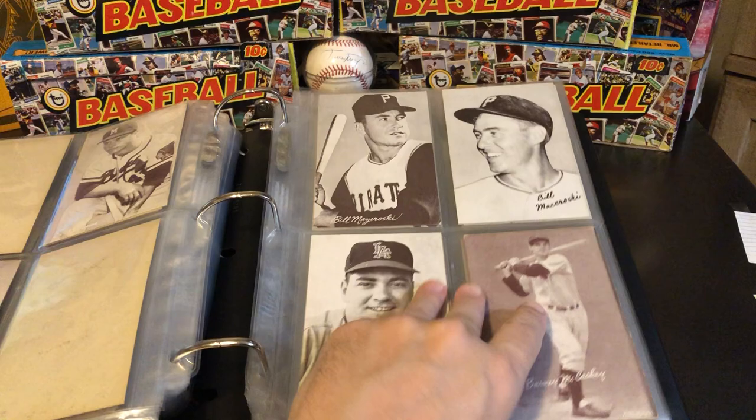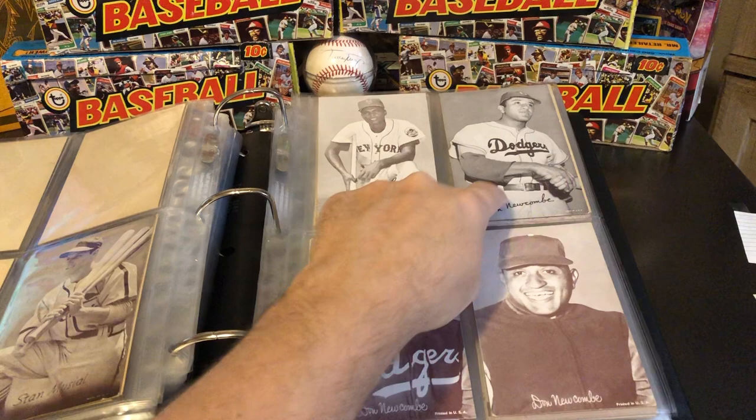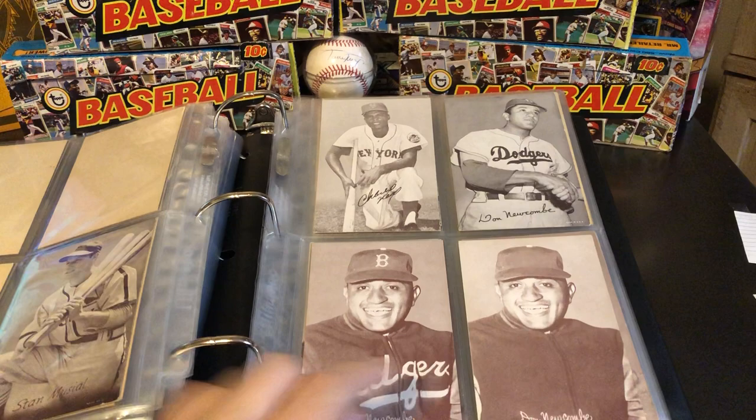I'm going to skip through these a little bit quicker. Minnie Minoso, two different Stan Musials. Don Newcombe — one with him kind of shaking hands with the Brooklyn Dodgers, and then later they've removed the Dodgers logos from his jersey.